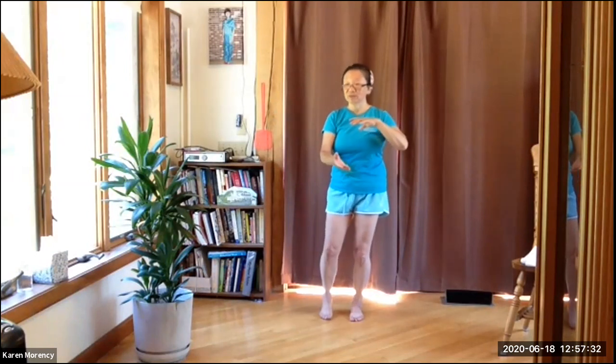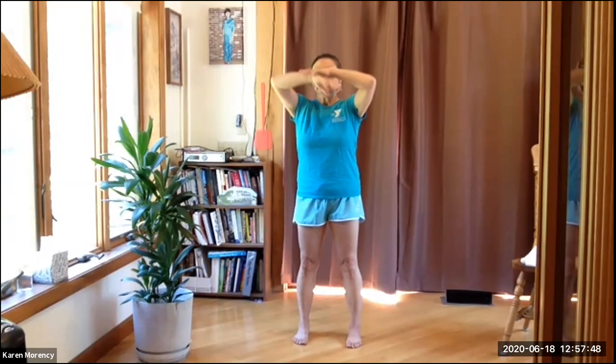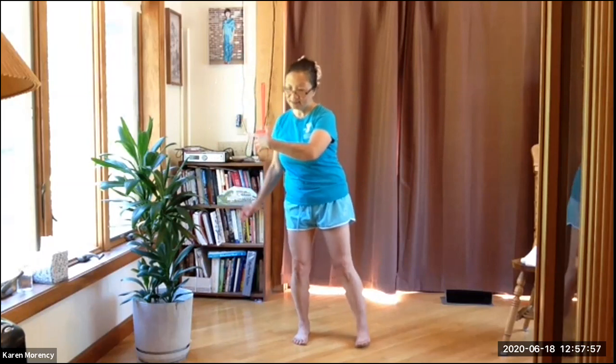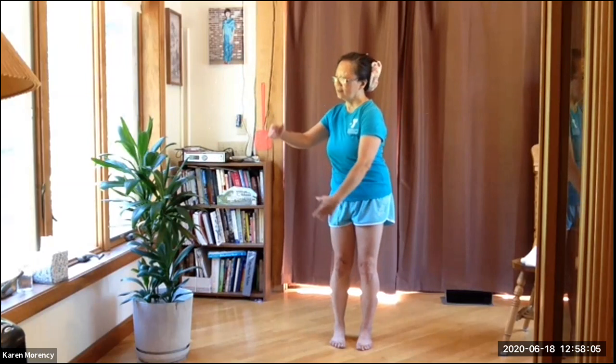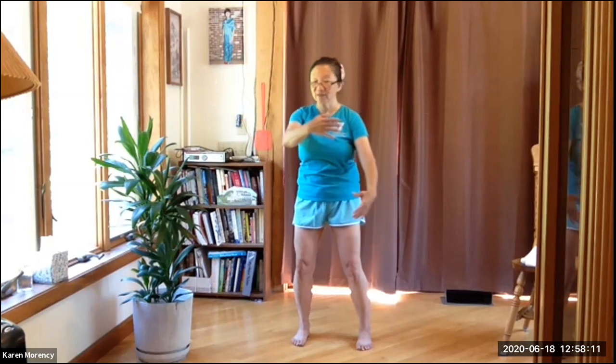Relax your toes — if you're gripping your toes, you're efforting again. Notice you might be efforting in your thumbs as well, so just notice where you are tense. Crossing your wrists in front: Parting the Clouds — inhale up, exhale down. Then one side step to your right — you're hugging this invisible tree. Weights on the right, step up and the left hand comes around, and you're hugging with the visible tree. Relax the shoulders, tuck the chin.